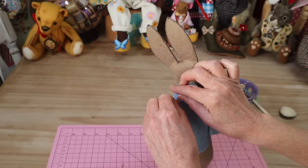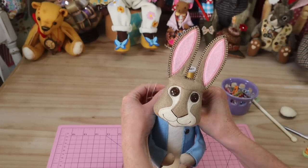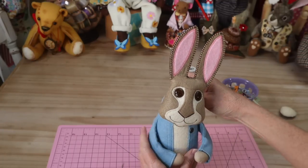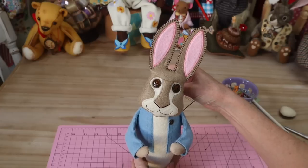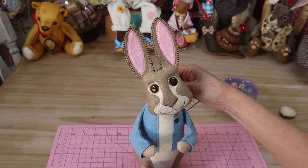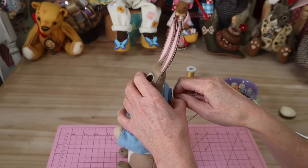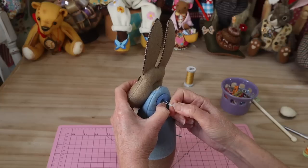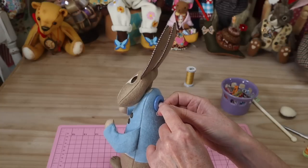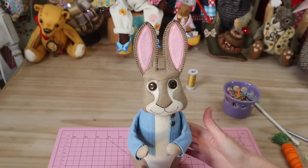Pull that all through and make sure everything is going through straight. You should have Peter Rabbit's head in the right position — pull on those thread ends and check that head positioning, check that's where you want it to be, with a nice little head tilt. Once it's exactly where you want it, compress all of those layers and knot that off nice and firm, at least four times. With your needle still on, dive it back in and come out somewhere in the body just to hide those thread ends. That has his head beautifully in place!